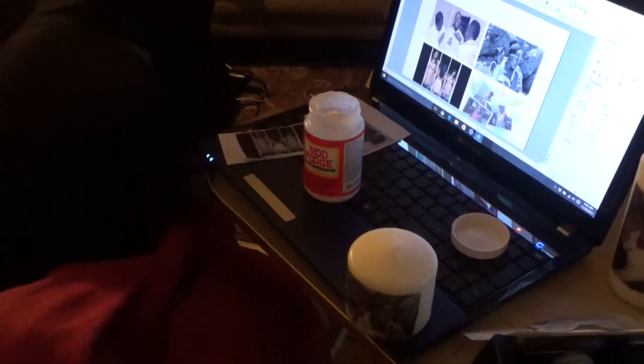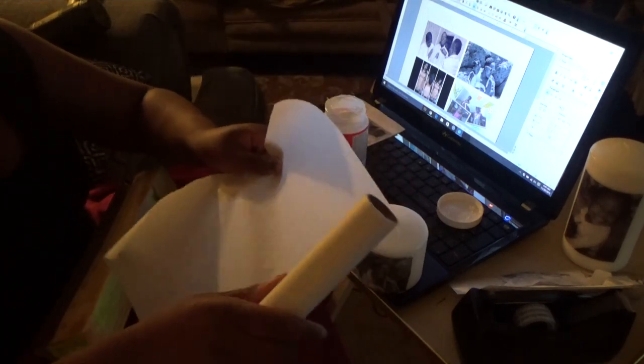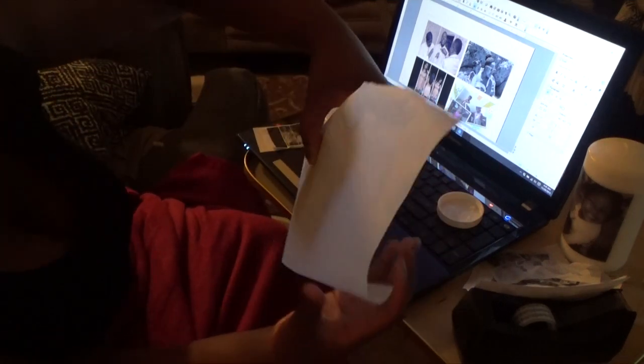Next I'm going to grab a piece of parchment paper. Because this is such a small candle, it won't take much parchment paper to wrap it. You just want enough where it goes around the candle and there's some for you to grab on to. I can save a lot of paper by rolling it back up and taking the scale from it. You want to cover the most important part, which is the front.